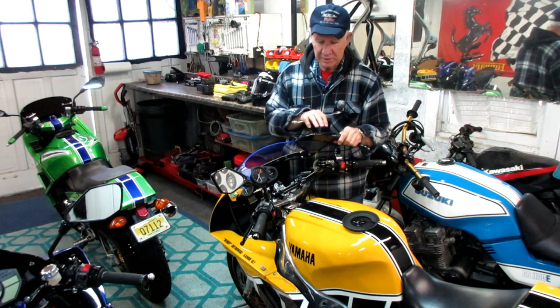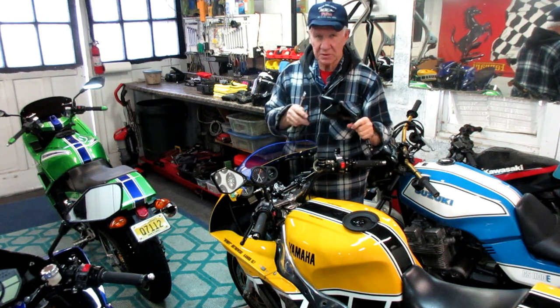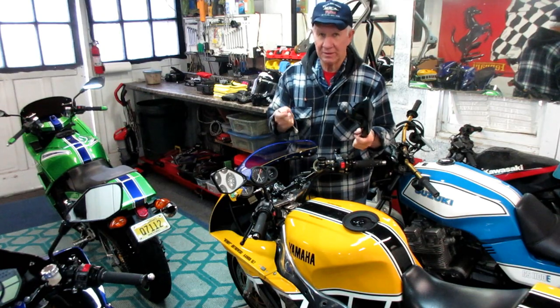They're a couple of years old, maybe three years old. The paint has a few scratches and bug chips and stone chips. I want to make it so it's as good as I can get it, and I'll show that on this video.